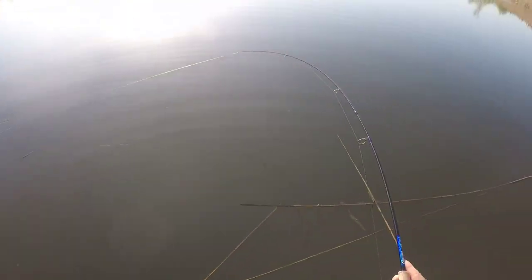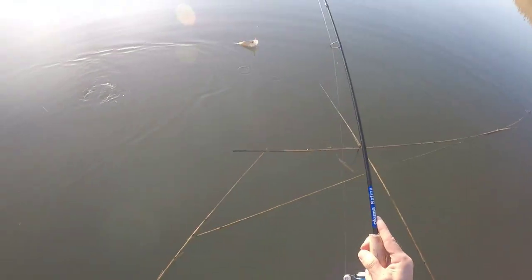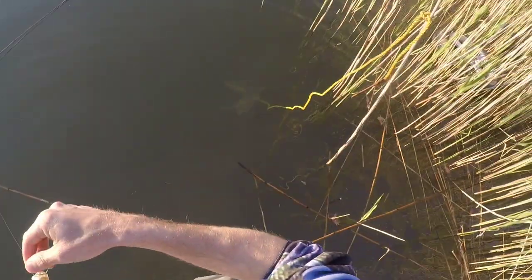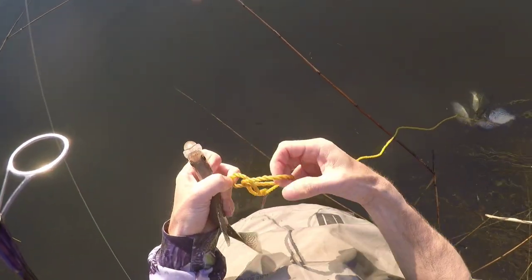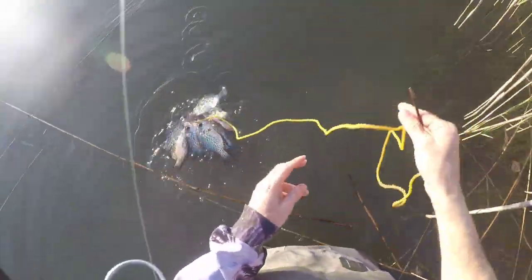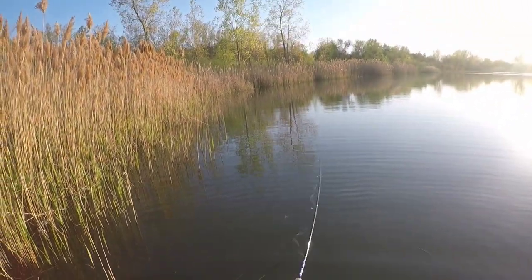There we go — nice little black crappie. I should have brought more batteries and this one wasn't even at a hundred percent. I'm kind of kicking myself for not doing so, but I'll probably do another crappie video tomorrow.